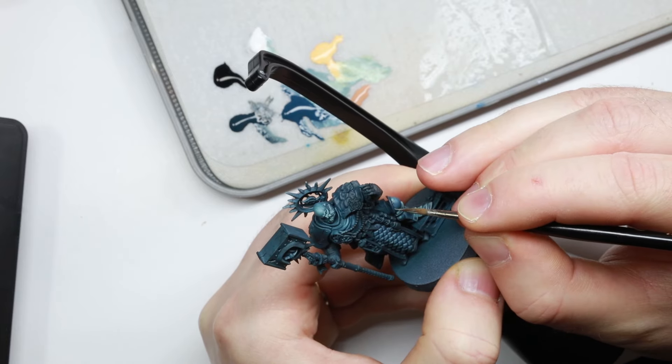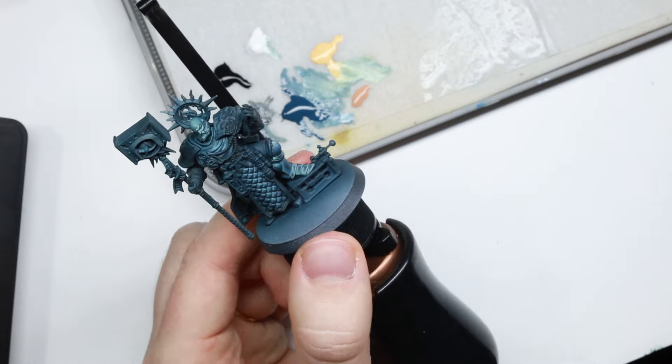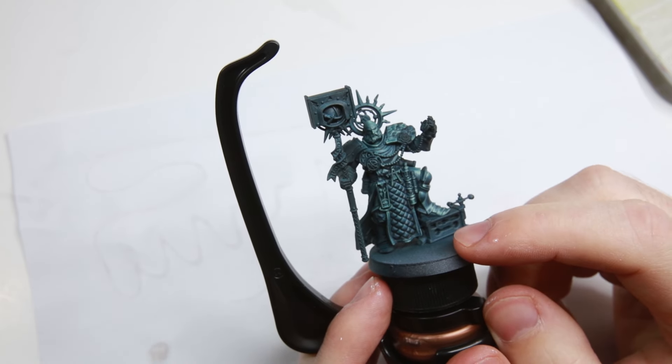We want to break the rules a bit here — the armor would naturally reflect the most light because it's metallic, but we want to draw more focus to the face, so we're painting the face a little bit brighter than the armor. This is cheating, but we're not imitating life exactly; we're drawing attention to what's naturally important in the painting. Now I'm painting the rest of the miniature using these techniques, adding base colors mixed with blues and highlighting. My highest point would be almost like a mid-tone from a daylight painting.